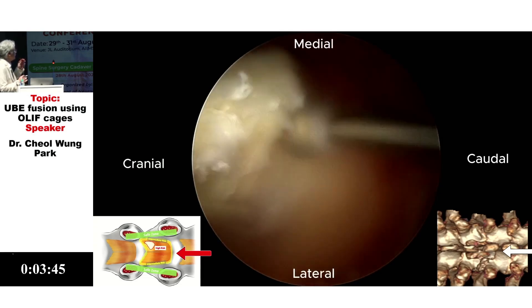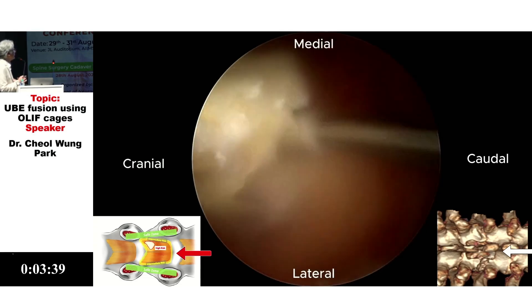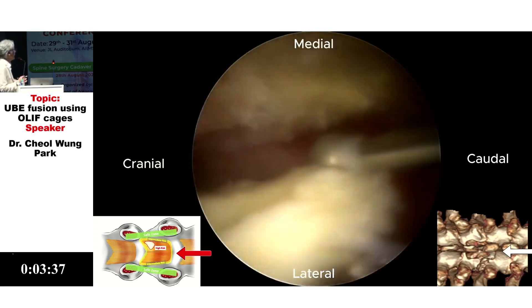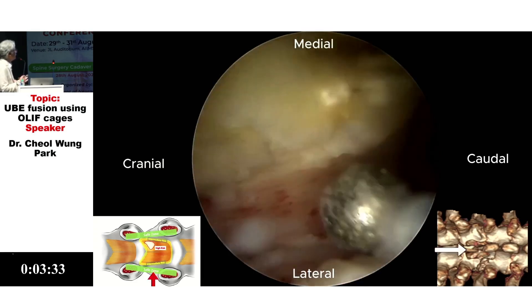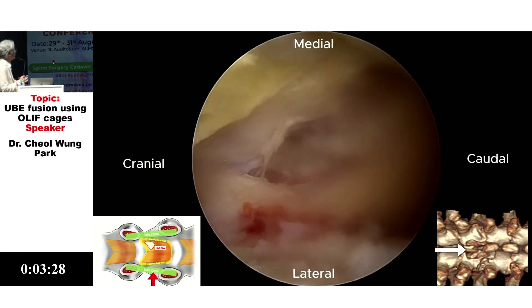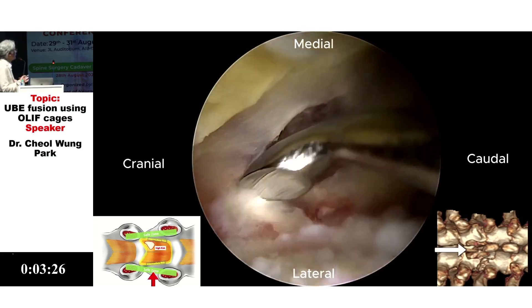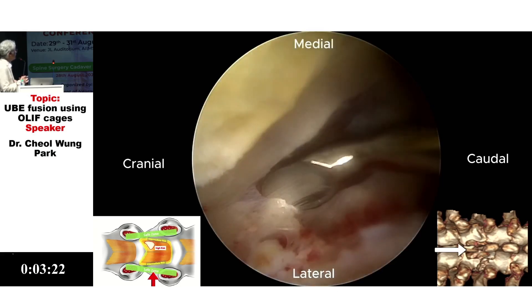This is the distal margin of the lamina — make it pink in color. This is the proximal margin of the distal lamina. Finding the SAP: if you follow the upper margin like this, you can meet the medial wall of the SAP.